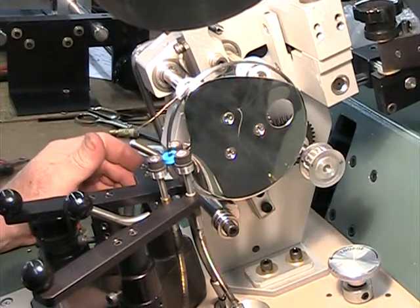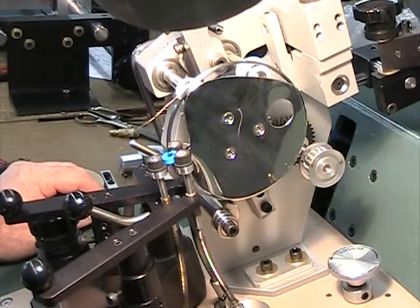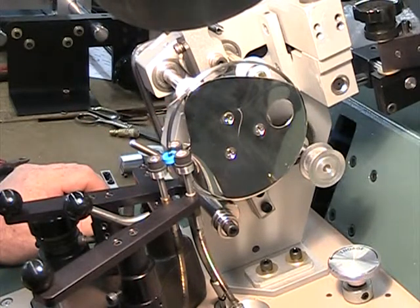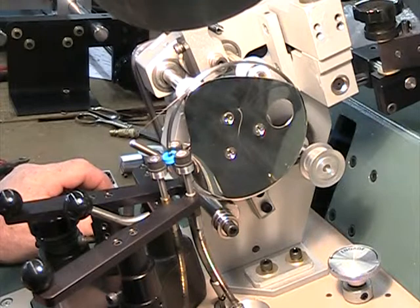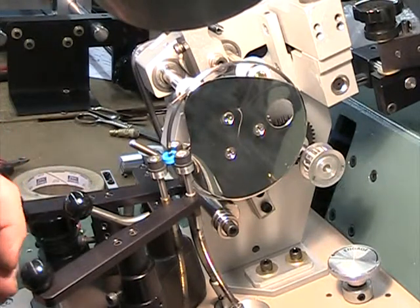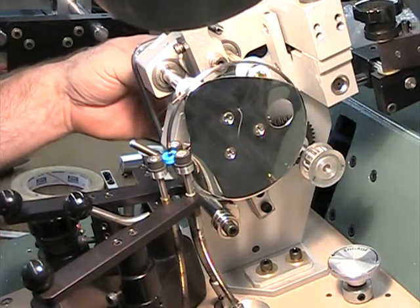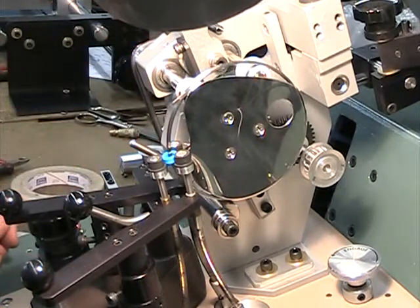Now we're going to load. When you load, you load the shuttle in reverse. 35 turns for your load. 35 turns of what size wire? This is their wire — 41 gauge.